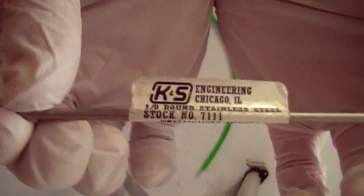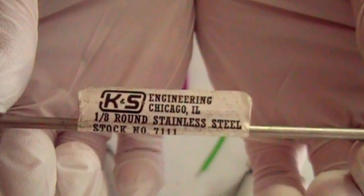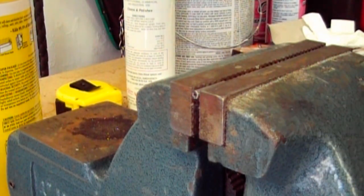Now we need some one eighth inch stainless steel tube, which I got at Ace Hardware. One eighth brass tube might also work, but I wanted the extra strength of the stainless. I cut a length about three quarters of an inch long — it can be longer, but not much shorter than that.